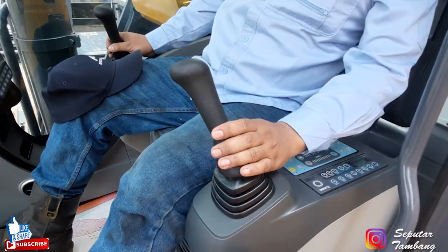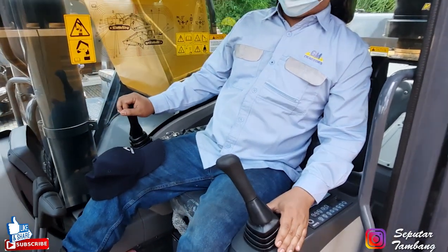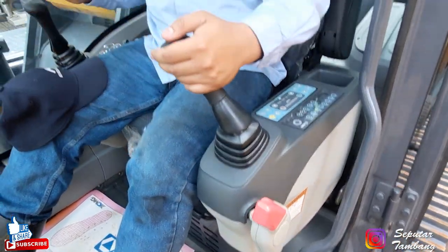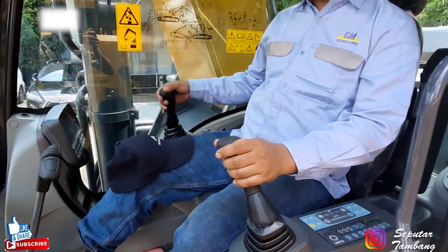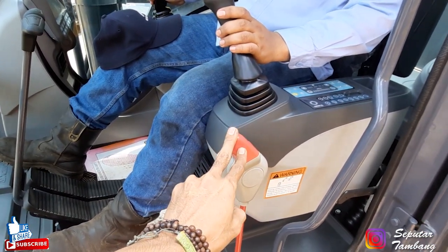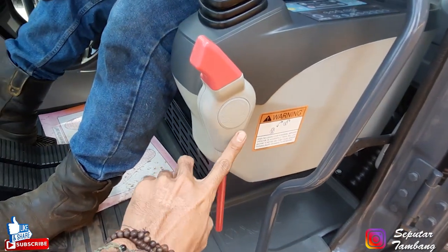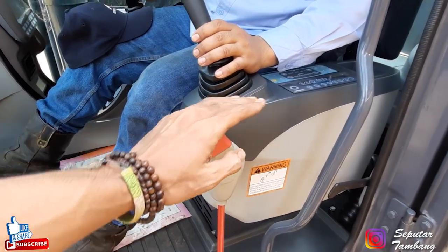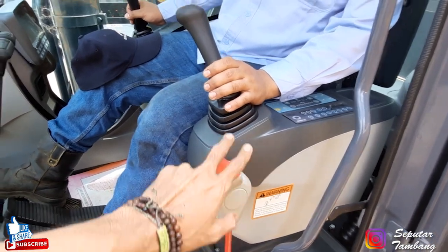Kalau secara umum, semuanya sama dengan unit lain, tidak ada bedanya. Bahkan ini malah lebih simpel. Yang pertama ini, biasa buat safety lock. Nah di sini ada dua handle. Yang sebelah kiri buat arm sama swing, yang sebelah kanan buat boom sama bucket. Jadi sebelum operasi, ini dipastikan posisinya dia di bawah. Pada saat dioperasikan, baru dia diangkat tuasnya. Jadi untuk teman-teman, pastikan ini dulu yang pertama.